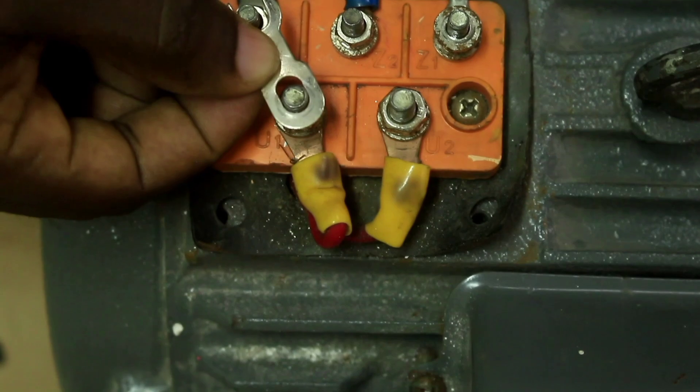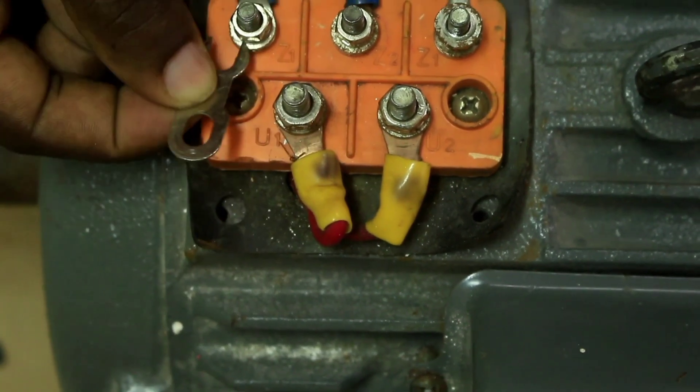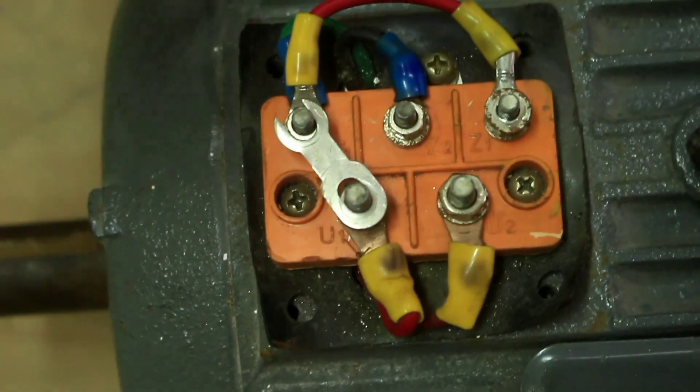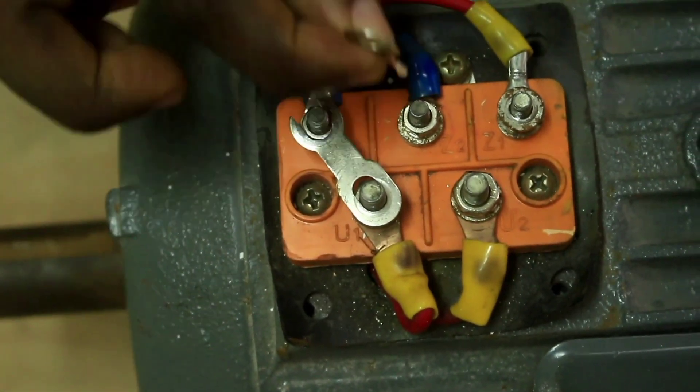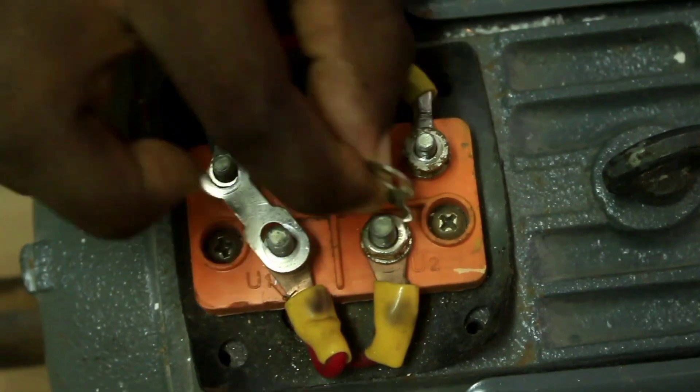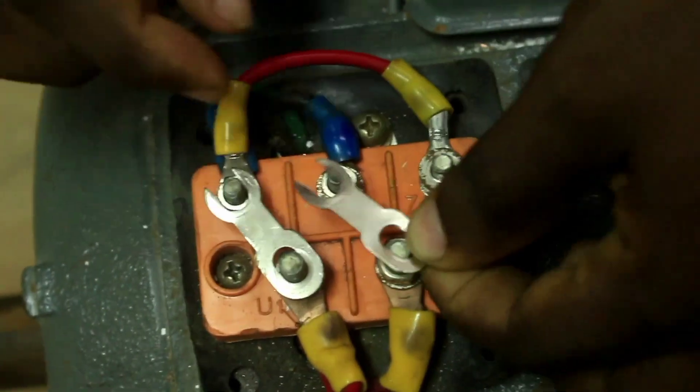We are going to use this terminal plate to link Z1 with U1, like this. We are also going to use this other terminal plate to link Z2 with U2 — that is the end of the starting winding with the end of the running winding, like this.